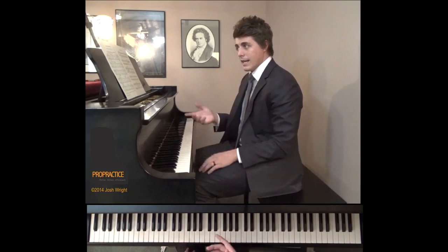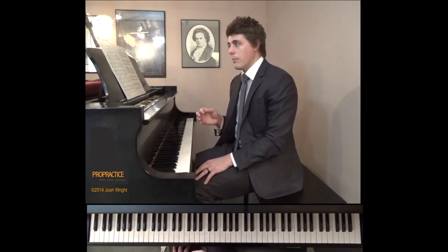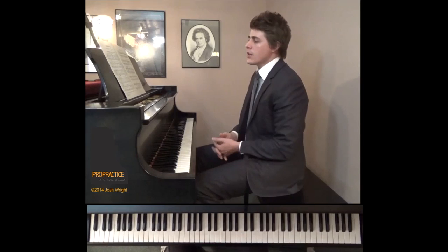You'll hear a lot of people play like this — and they actually are bringing out the melody, they're keeping the other voices pretty soft, they're shaping a little bit, but it doesn't really feel organic at all. It doesn't feel like one long idea.